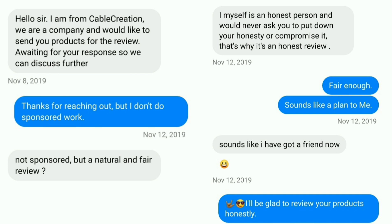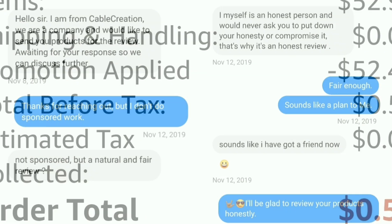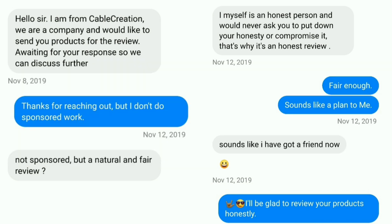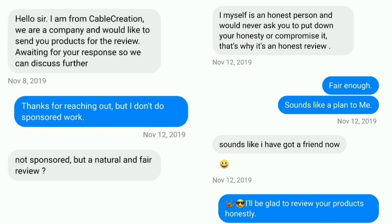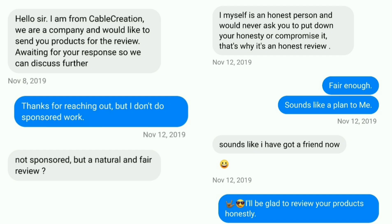I did receive a vendor coupon that super-discounted the price of these HDMI cables, but I still had to pay a difference out of my own money — so it's not a blind sponsorship where I'm just receiving a product for nothing and upselling. Nobody on YouTube is showing this kind of transparency; they just collect their sponsor money and move on. I still wanted to make this video because it's important to talk about the differences between HDMI 2.1 and fiber optic HDMI.